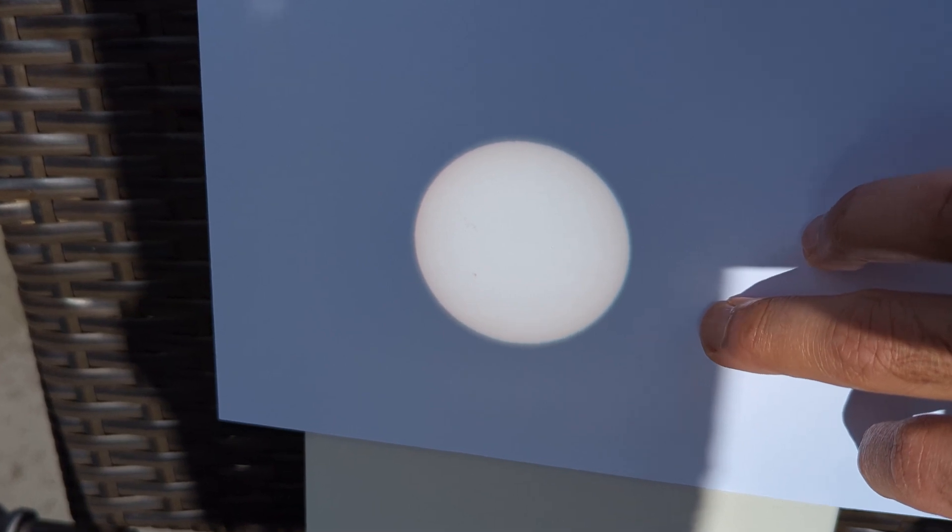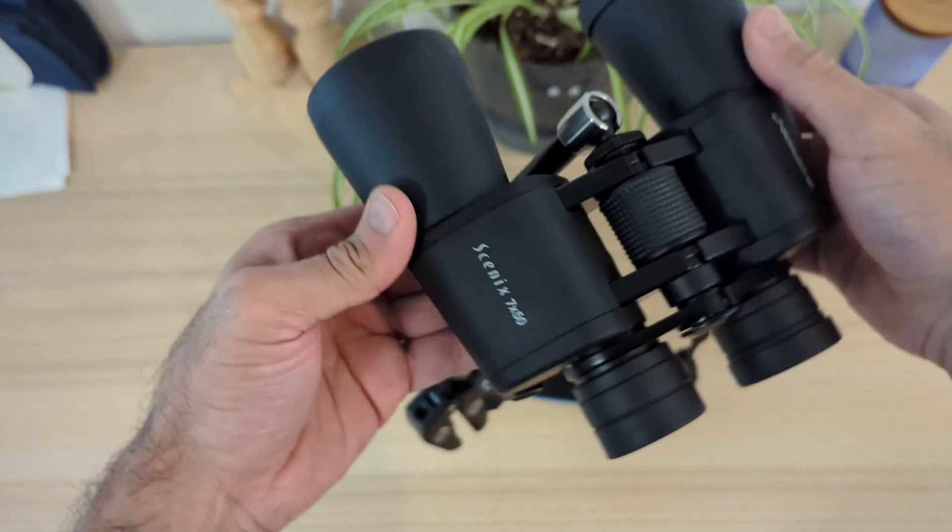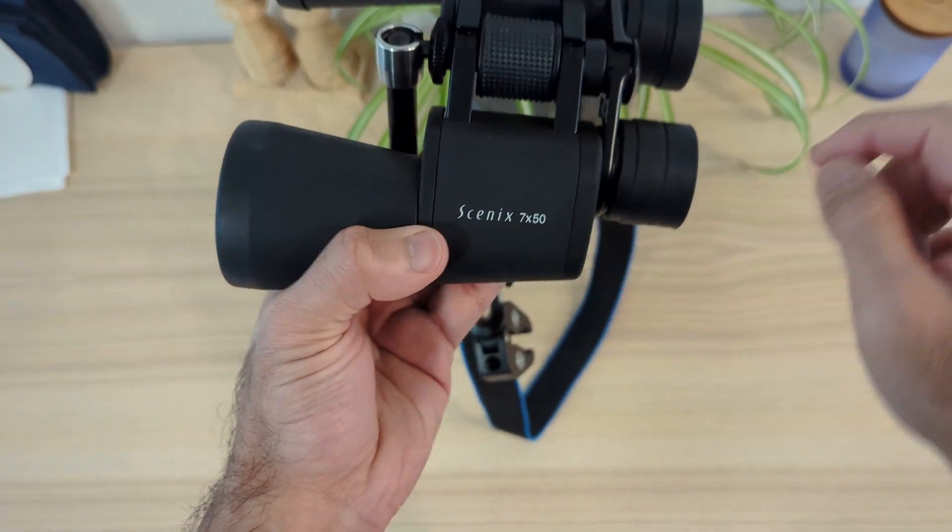You could do two projections of the sun — in some cases that might look really cool too. I have the Orion 7x50 Scenix binoculars, which get 7x magnification.